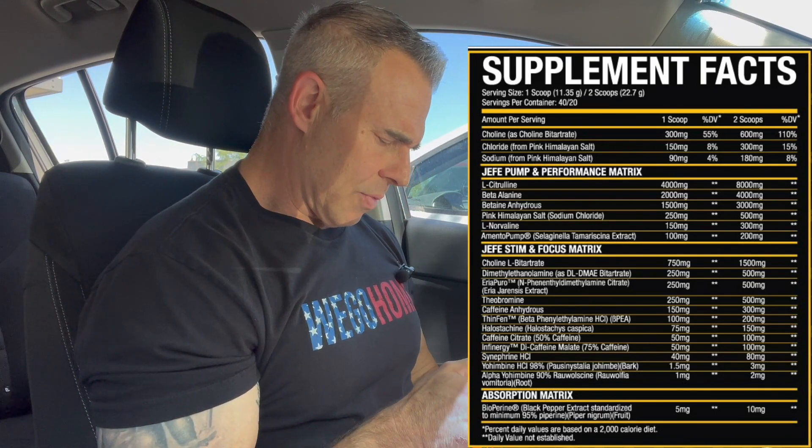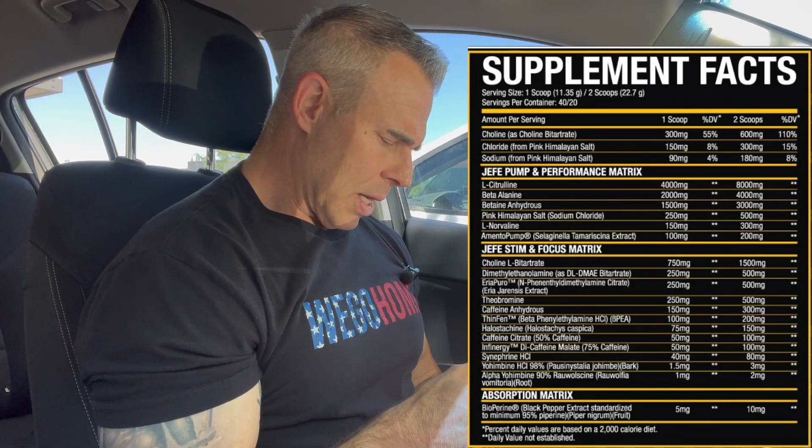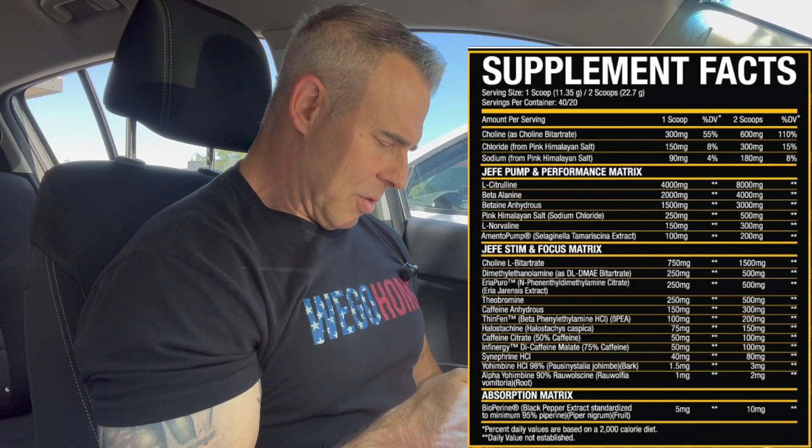Then we have riadrenesis at 500 milligrams. This is a TAAR1 and TAAR2 receptor inhibitor — it's going to block the reuptake of dopamine, the catecholamines, norepinephrine, and epinephrine in the brain, keeping them elevated for a longer period of time. Then theobromine at 500 milligrams — great for sweating, speeds up the metabolism, has some eNOS effects, and has been shown to enhance blood flow in certain regions of the brain for cognitive function and focus. Then caffeine anhydrous at 300 milligrams — adenosine blocker, it's going to wake you up. Then PEA at 200 milligrams — a fast acting TAAR1 and TAAR2 receptor agonist, similar to riadrenesis. It hits harder but doesn't last as long. It blocks the reuptake of catecholamines and stimulates their release, giving you a cognitive focus and a head high.